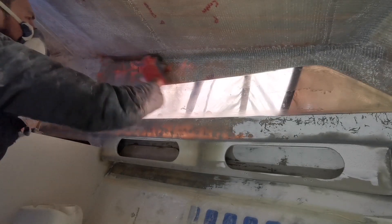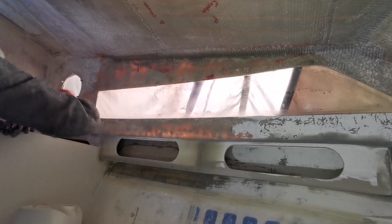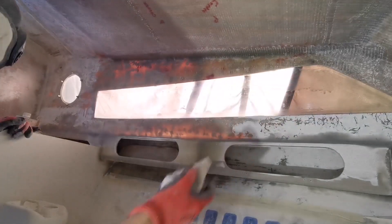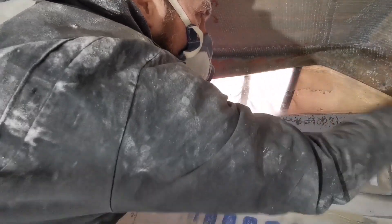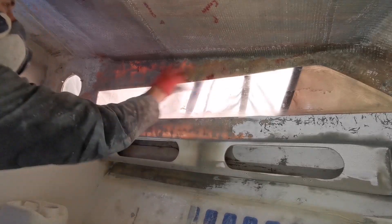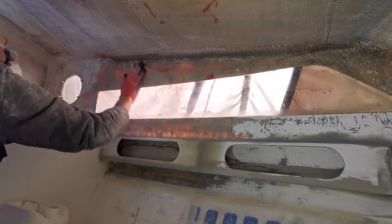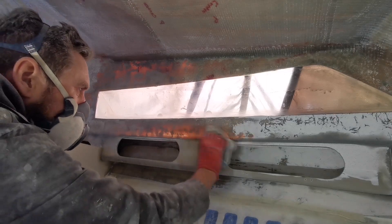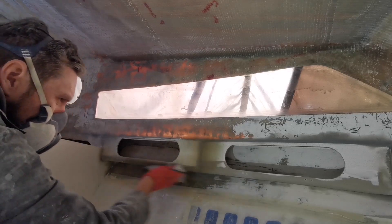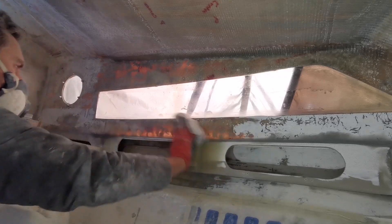I'm not going onto the underside of the deck at all — I'm going to keep it purely on this section here so I can see how she's looking. This will tell me what the rest of it's going to look like when I finish. If it's going to look rubbish, I'd rather know now so I can make up my mind what I'm going to do. I'm not going to filler that now — I'm going to do that when I'm ready to glass it, because then I can put the filler on and glass straight over the top without having to sand it again.